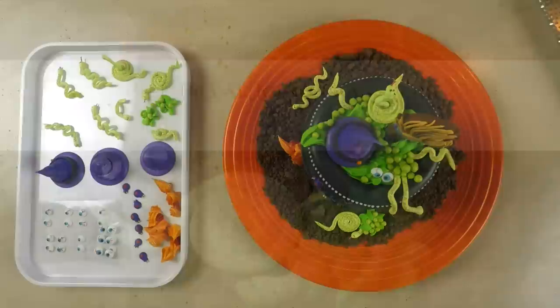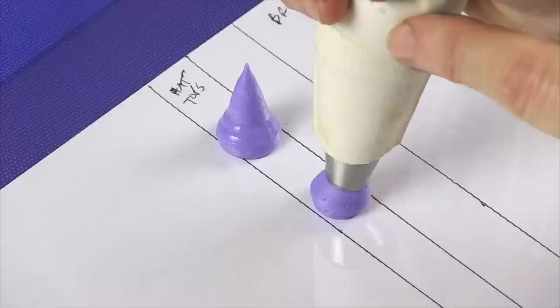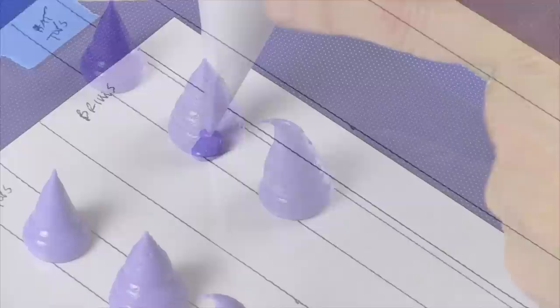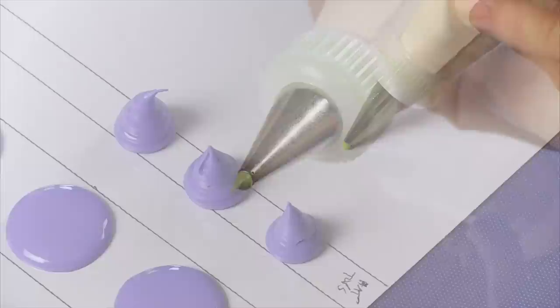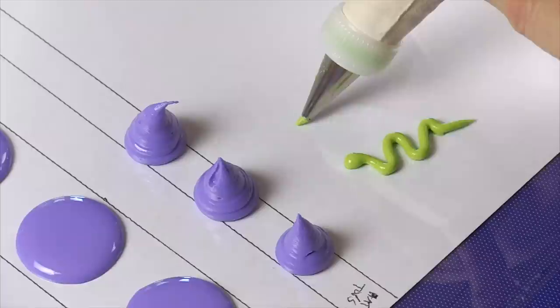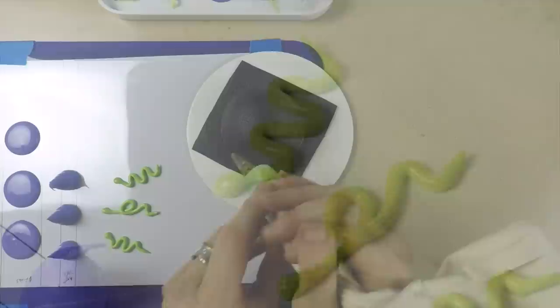Let's talk about all those cool royal icing transfers, starting first with the hats. I'm using a number 804 Ateco tip to create the top of the hat with a relatively thick icing so that it holds its shape. The motion here is to press down, apply pressure to create a fat base, and then gently release pressure as you pull up. If you want a little bit of a contour to the tip, just knock it over with your finger while the icing is still wet. For the base, I've moved to a parchment cone and a looser icing for more control so that it spreads very flat — these bases are about one-and-a-half inches in diameter. For the snakes, I'm using a thick icing of outlining consistency with a number 5 Ateco tip. The motion is to press and apply pressure to create the head, then release pressure and apply continuous pressure to create the rest of the body.